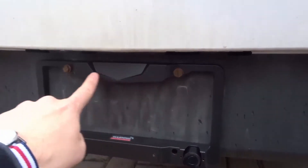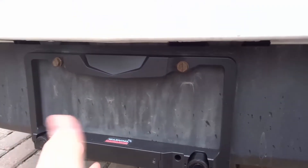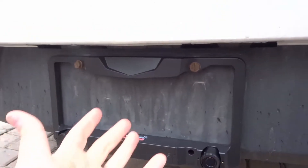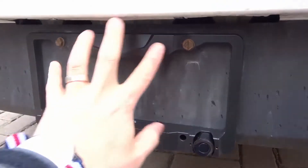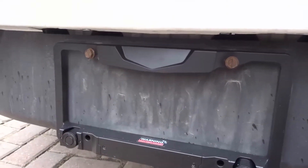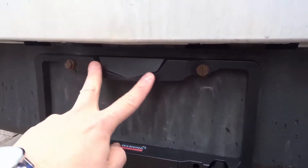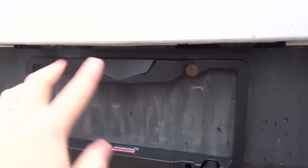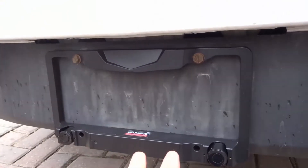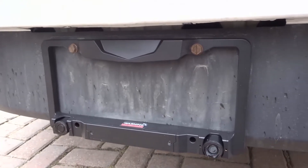As you can see right here, it just mounts really easily where the license plate would regularly go. I've actually removed my license plate for the purposes of this video just so that you could see and focus on the actual unit. It has four screw holes, but on this car there were only two screws holding the license plate in place, so I've only used two screws. There are also anti-theft screws that it comes with, and I'll go over those in just a moment.